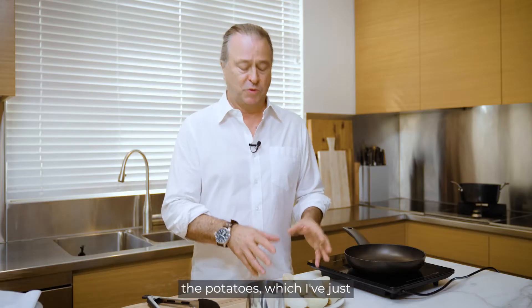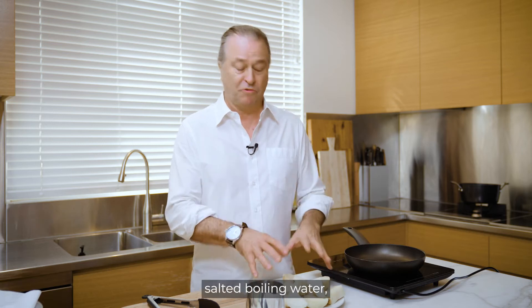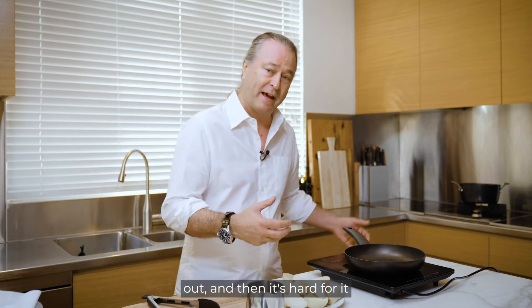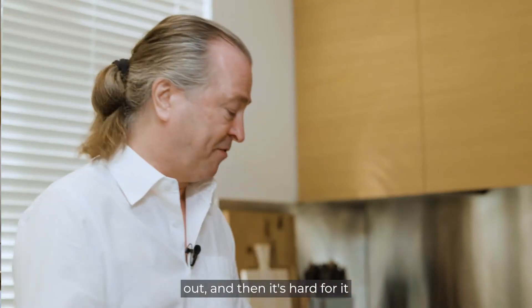The most important tip with the potatoes — which I've just cooked for 15 minutes in salted boiling water — is don't salt them again in the pan. That's really important because it draws the moisture out and then it's hard for them to crisp up.